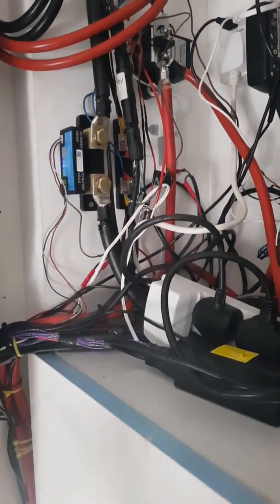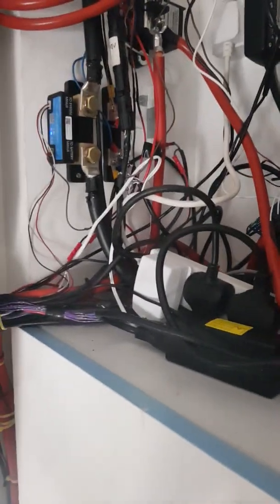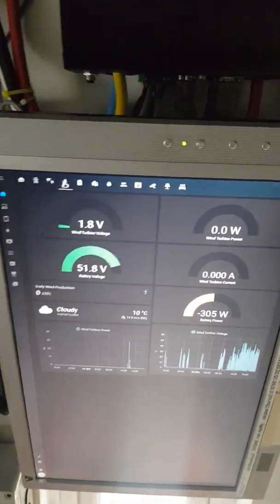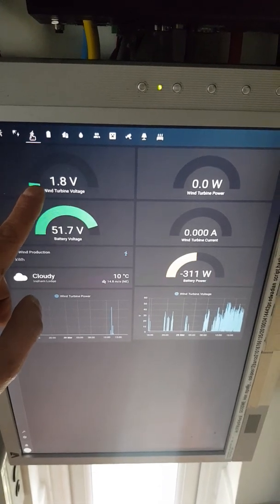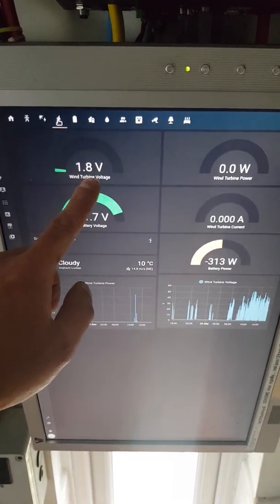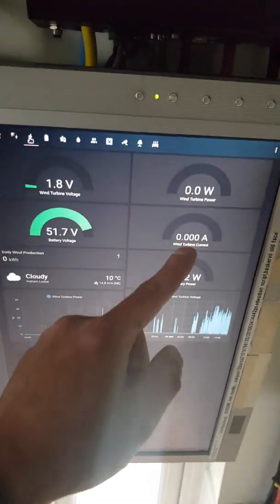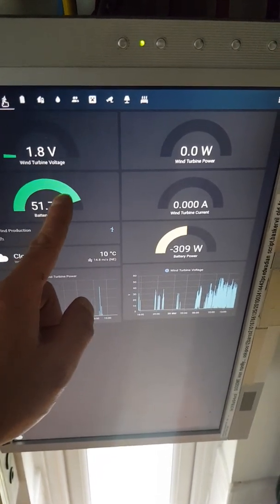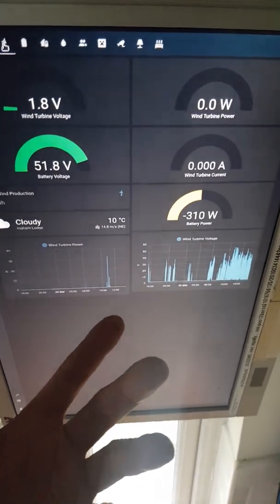You can buy inline blocking diodes — there are inline ones for solar, but a blocking diode is a blocking diode. Just make sure it can handle the amps. It stops back-feeding from the battery. Without a blocking diode you'd just be reading battery voltage. With one, you'll still get a small bleed — about 1.8 volts — so it'll never read zero. But this way, as the wind picks up you can see the voltage start to increase until it meets the battery voltage, at which point it starts producing watts.